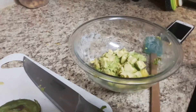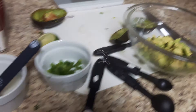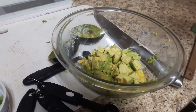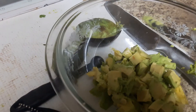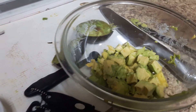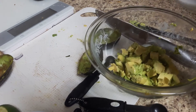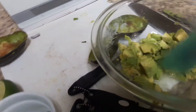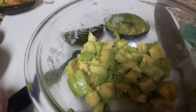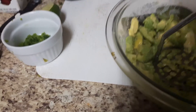Now we have the avocado inside our bowl and we're going to add all the ingredients. First, we're going to toss and coat with lime juice. Next, add the salt and use a potato masher — we're just going to mash this up and get a nice consistency.